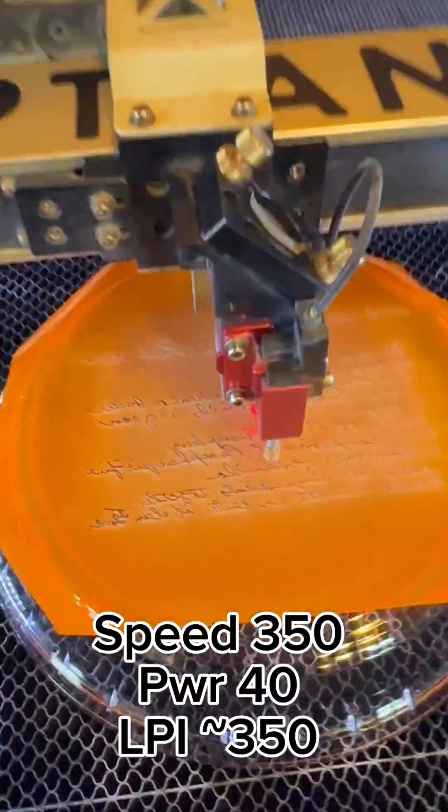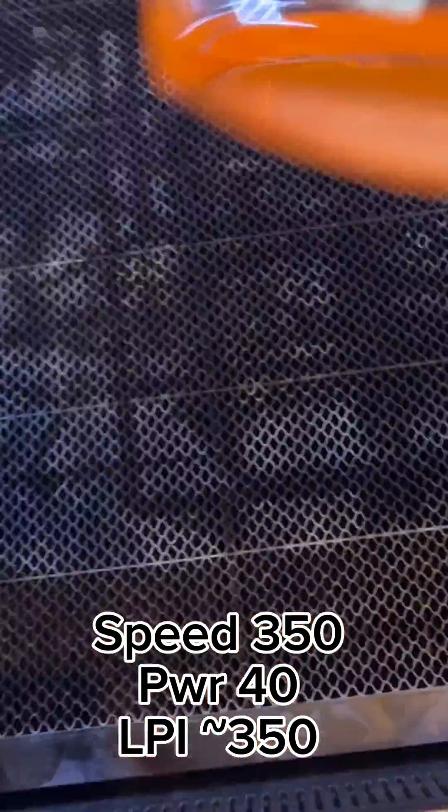The settings that work best for me to engrave on glass have been a speed of 350 with a max power of 40 on my Eon Mira 9. I use a line interval of about 325 to 350 depending on the details of the engraving.